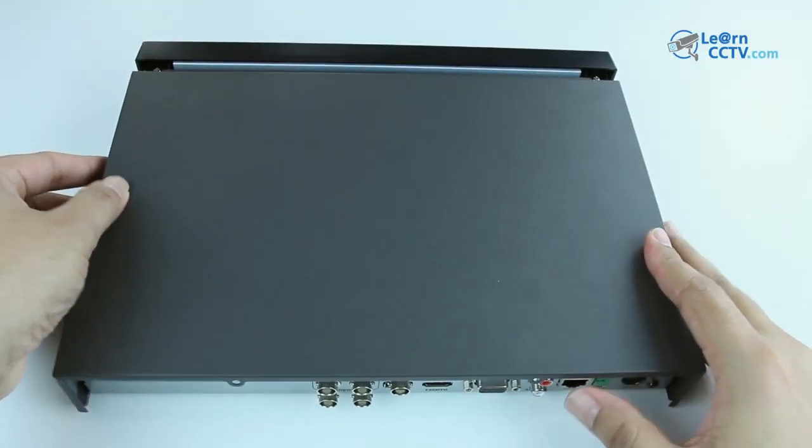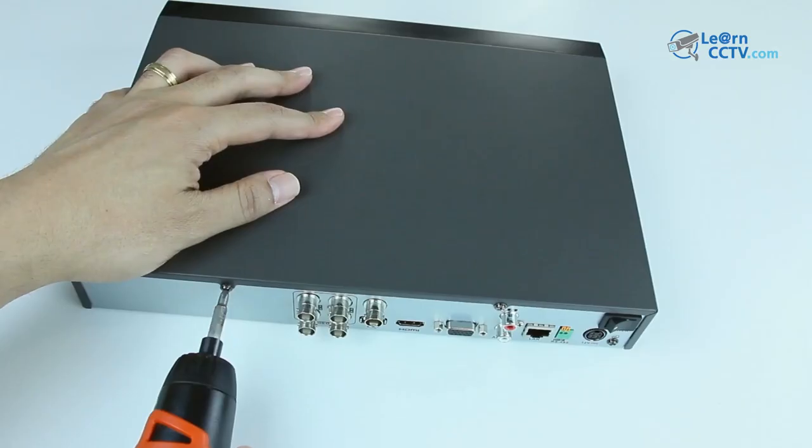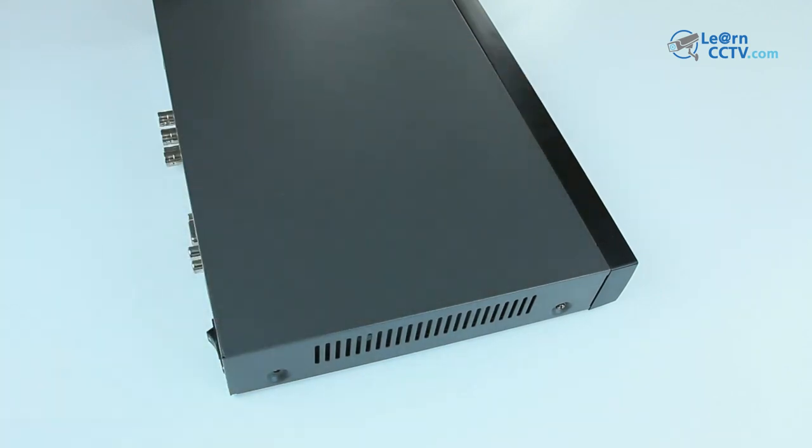Then I just need to close it again — closing here and putting the screws back. Just simple like this, and it's done.